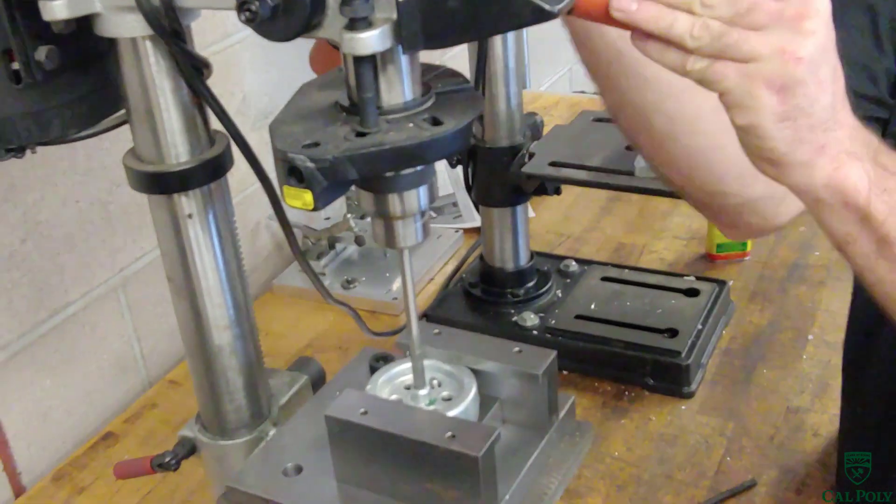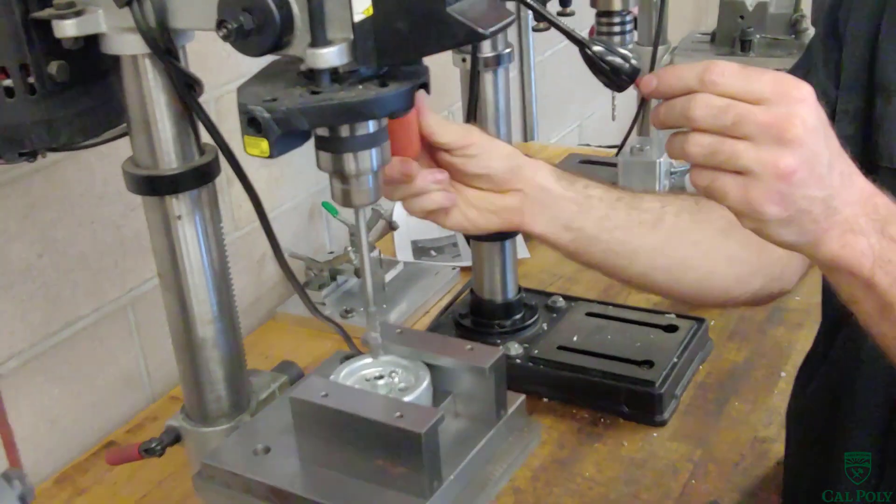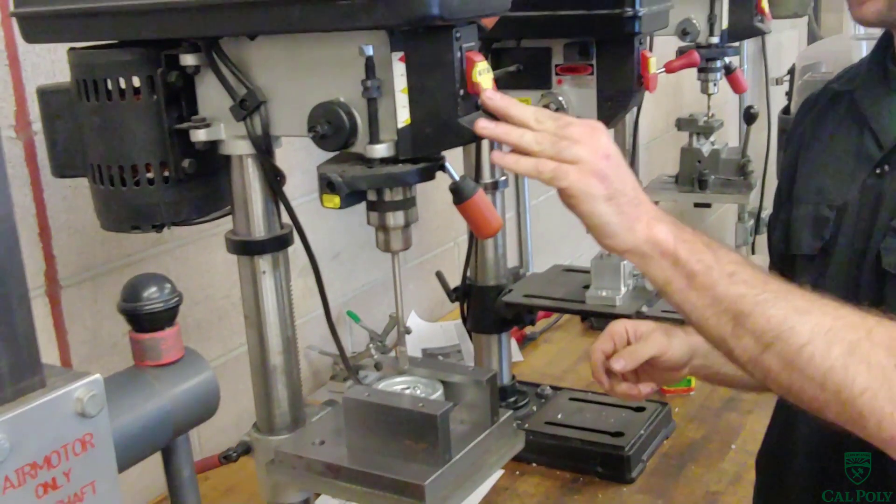We slowly feed the reamer through the part, removing a small amount of material to achieve the 0.3115 hole plus nothing minus 5 tenths. We want to check the part with the go-no-go gauge after this operation, because we don't want to go through operations 20, 30, and 40 and put more machine time into a bad part. We double check with the go-no-go gauge before moving on to operation 20.